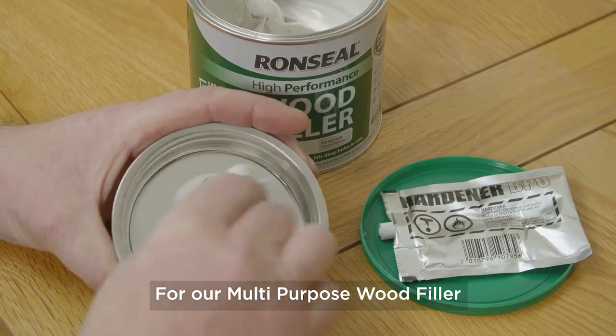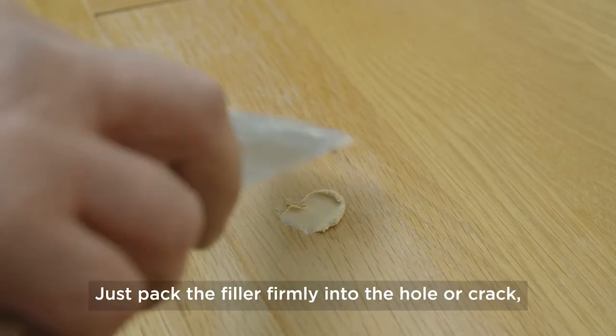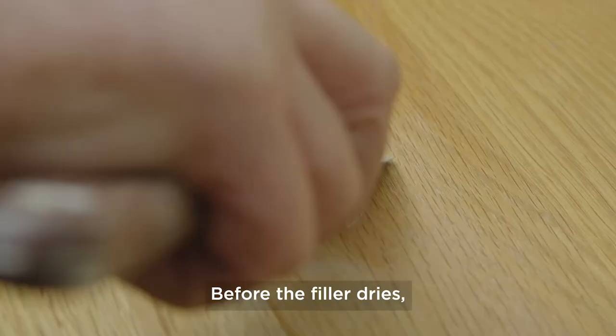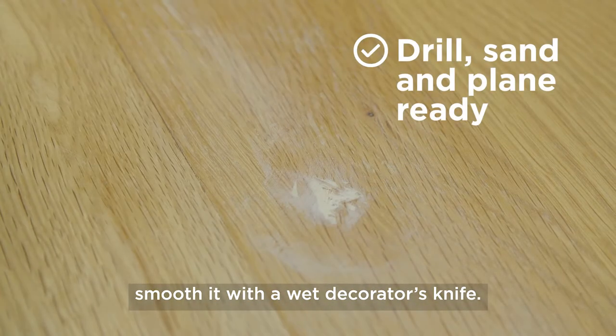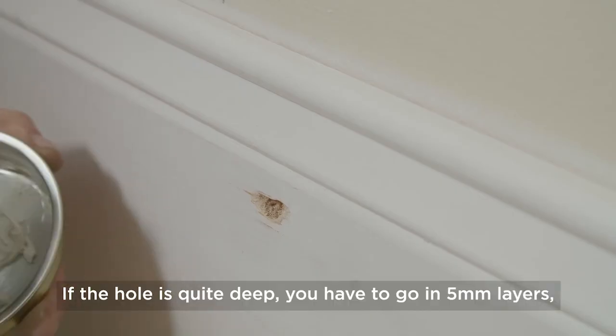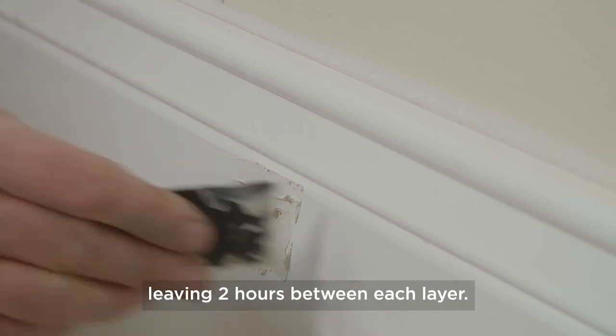For our multi-purpose wood filler you skip straight to the filling. Just pack the filler firmly into the hole or crack, leaving it slightly raised above the wood. Before the filler dries, smooth it with a wet decorator's knife. After two hours you're good to go. If the hole is quite deep, you have to go in five millimetre layers, leaving two hours between each layer.